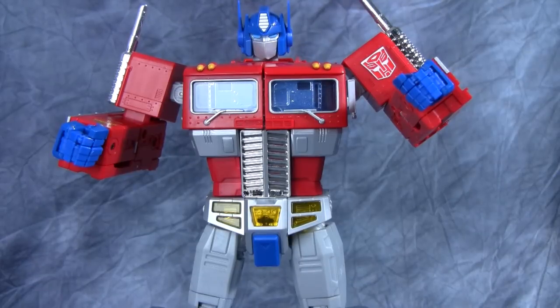Masterpiece Optimus Prime — MP-10 Prime — is just about a perfect figure. I can find almost nothing wrong with it other than the weird ankle issue. It's got a near-perfect transformation, not nearly as complicated or annoying as MP01's. The robot mode is fantastic, and the overall value proposition of what you're getting is phenomenal. Guys, you need to have this in your collection. I don't care if you're not a G1 fan — this is by far the best Prime figure ever. Get it. It's a Toys R Us exclusive right now, but just get it.